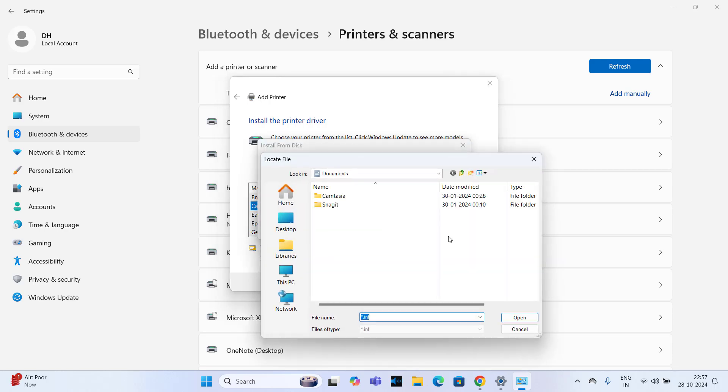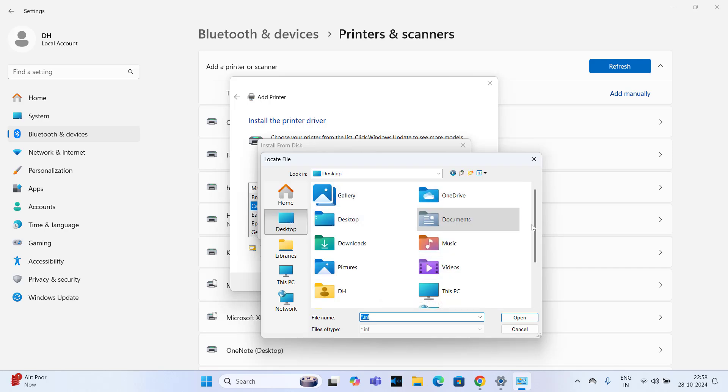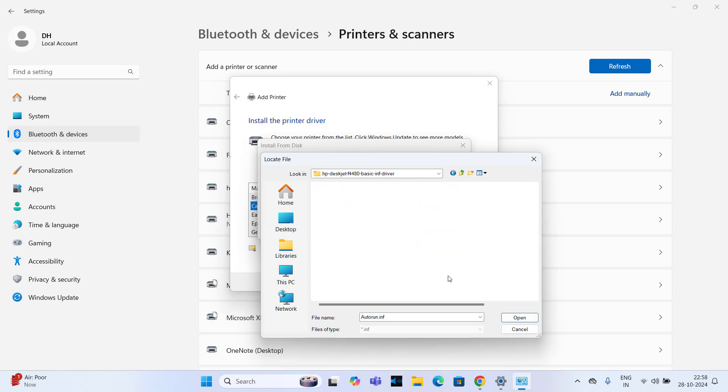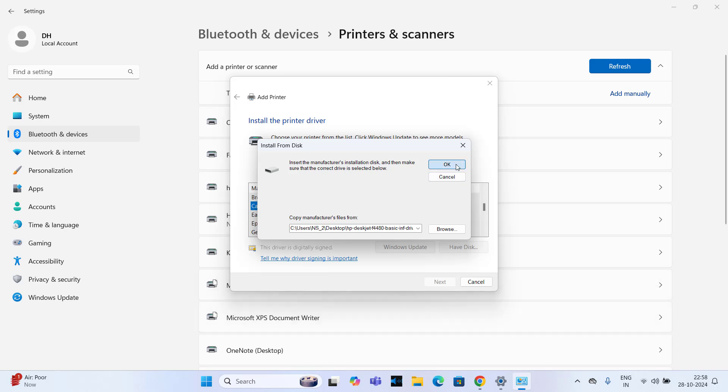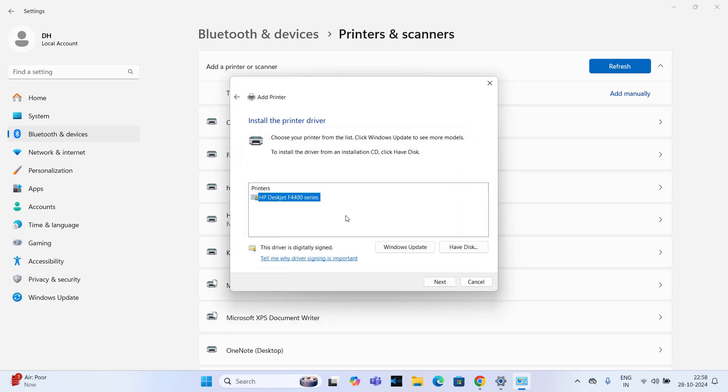Click on Have Disk and click on Browse. Here, go to the folder location where we extracted the drivers. Go to the desktop and locate the folder, then double-click on it. Choose the autorun.inf file and click on Open, then click on OK. Choose the HP DeskJet F4400 series — don't be confused, because the F4400 series will work with all the derivative printers. So just install it; it will work.